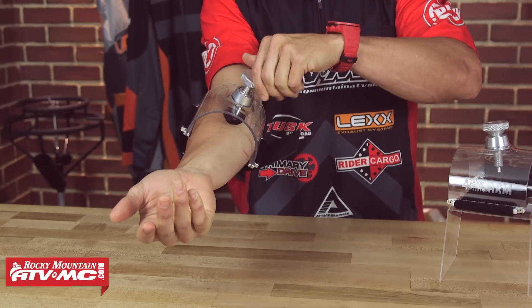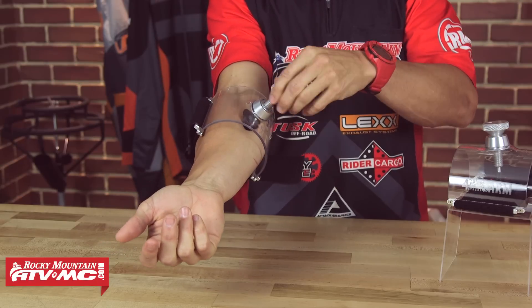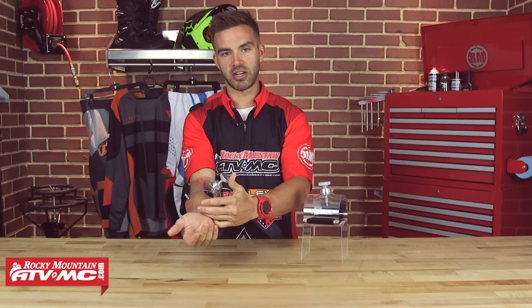You're going to stretch the wrist out, hold it for about 10 seconds, and after that 10 seconds you would loosen it, then reposition it, and repeat the stretching pattern. You do that multiple times, and that's going to give you that added stretch to the muscle.